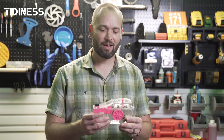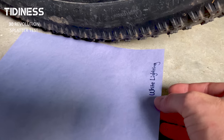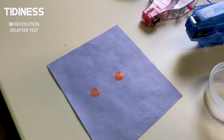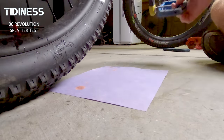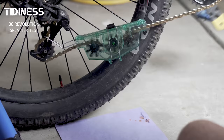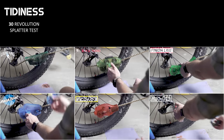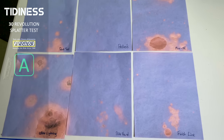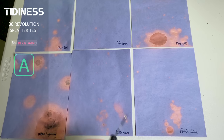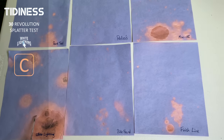For those who live in an apartment or lack easy outdoor access for bike maintenance, I tested tidiness by placing blue litmus paper under each tool's mounting location to show any solvent splatter during 30 revolutions at approximately one revolution per second. Pedro's was definitely the cleanest, followed surprisingly by Bike Hand, then a toss-up between Park Tools and Finish Line, and last place going to White Lightning and Muck Off.